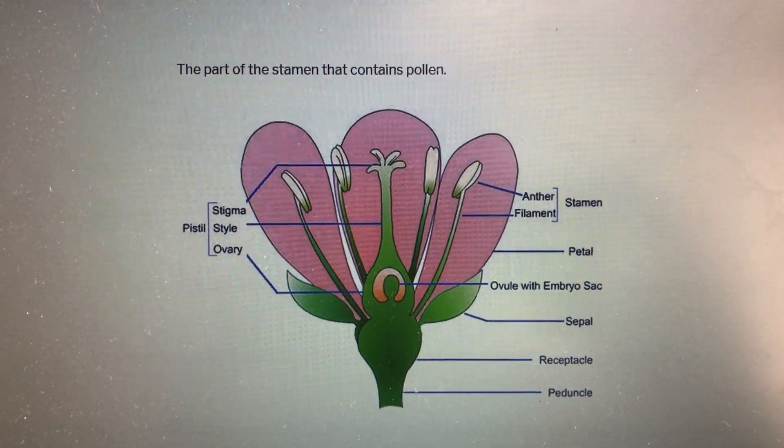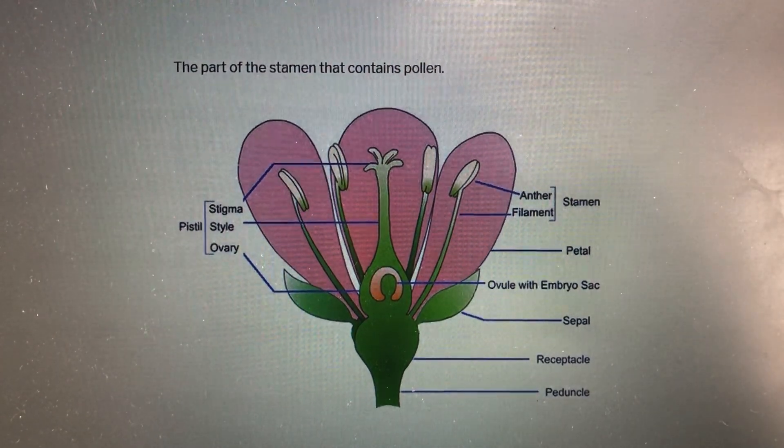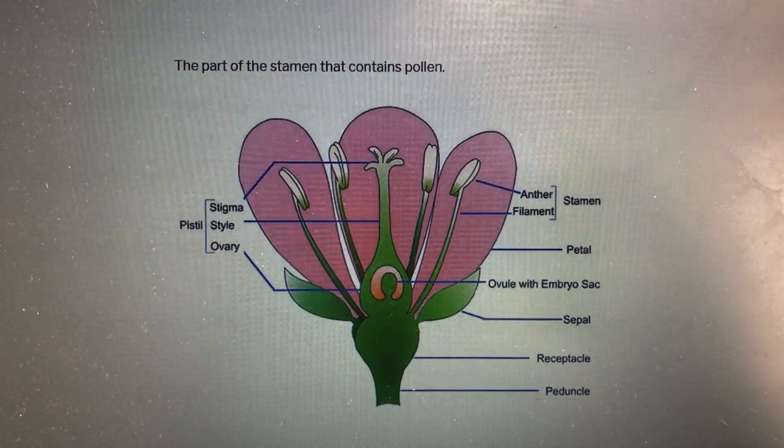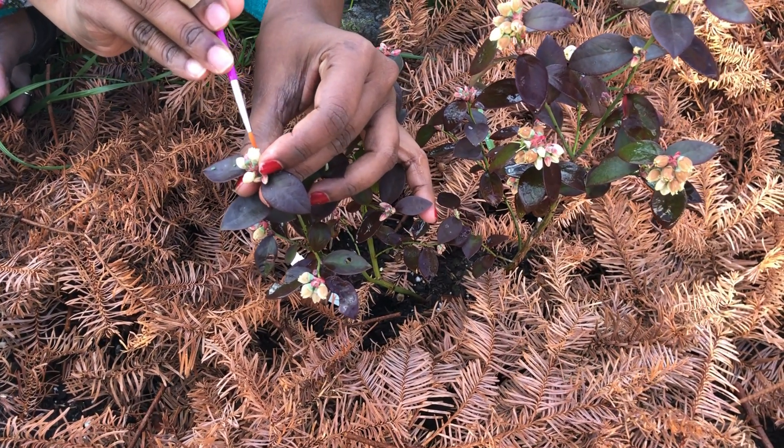Which sounds crazy because it is not only hard but time-consuming. Here you are looking at me pollinating using a fine soft brush.